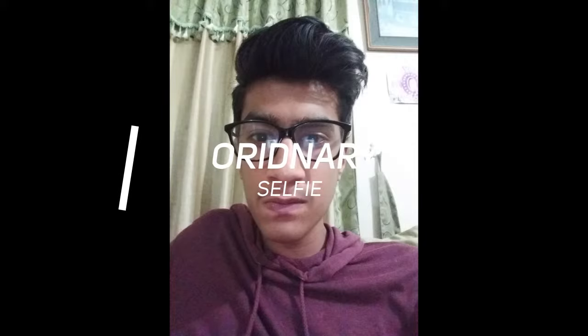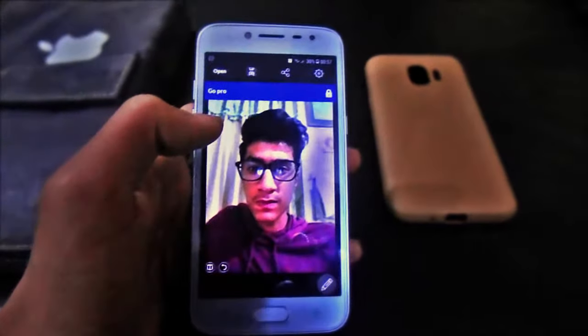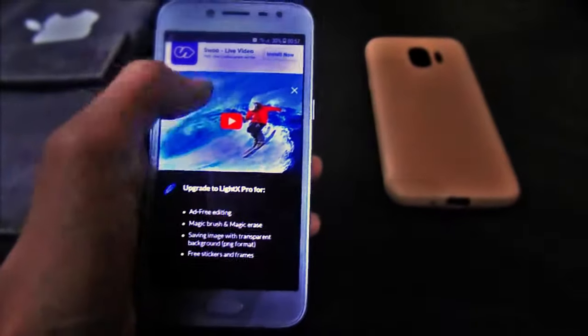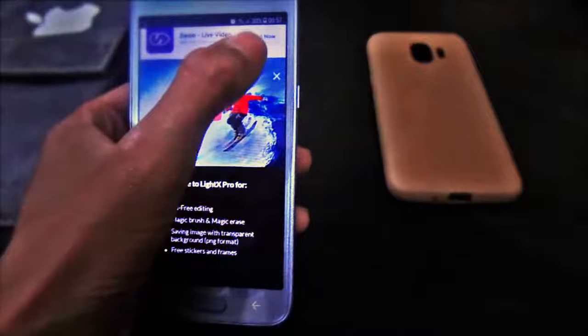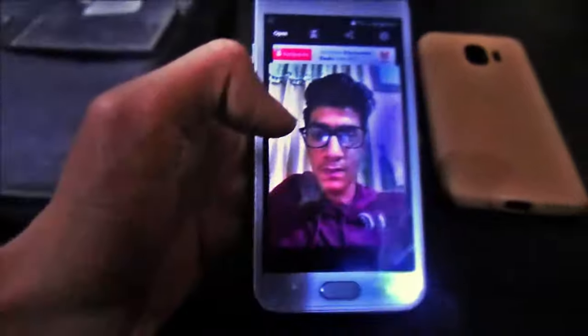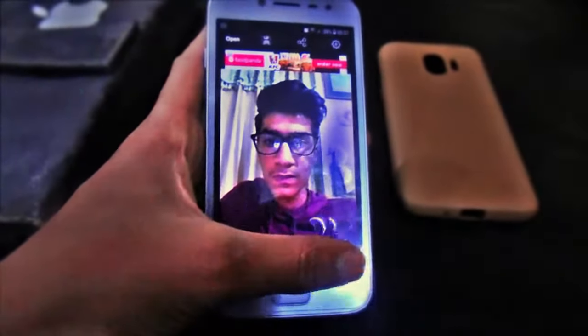First of all, you have to open or install an application called LiteX. This application enables us to blur the background of our selfie. Open the selfie that you have taken — I'm opening that selfie — and you can see that the background of the selfie is not blurred yet.